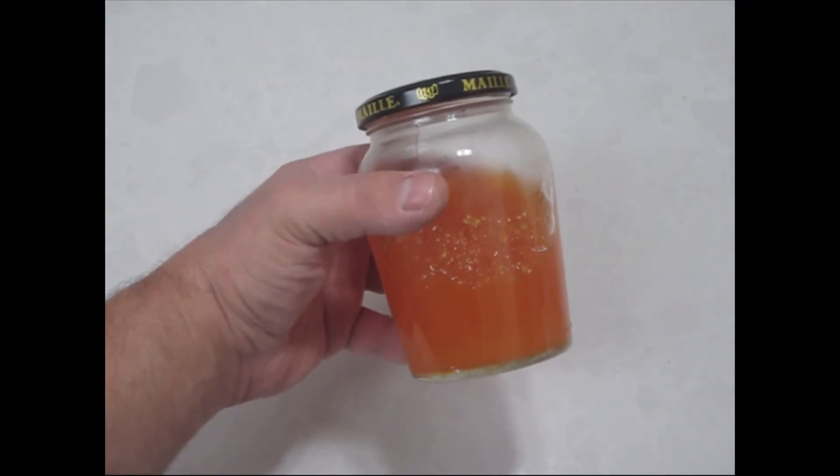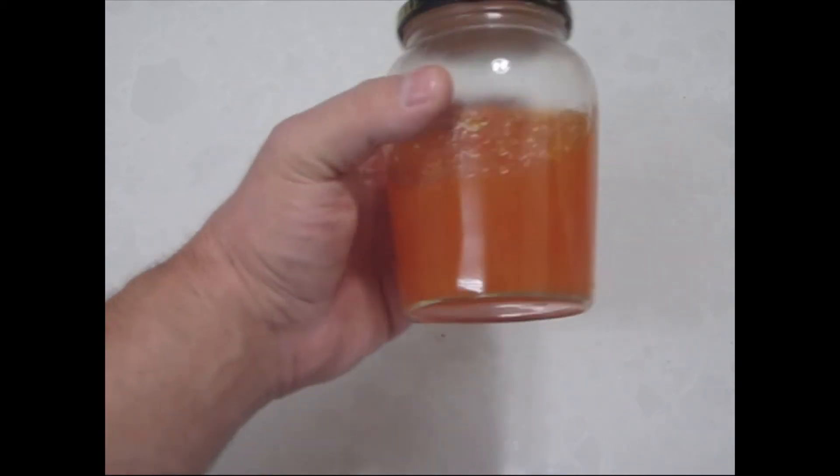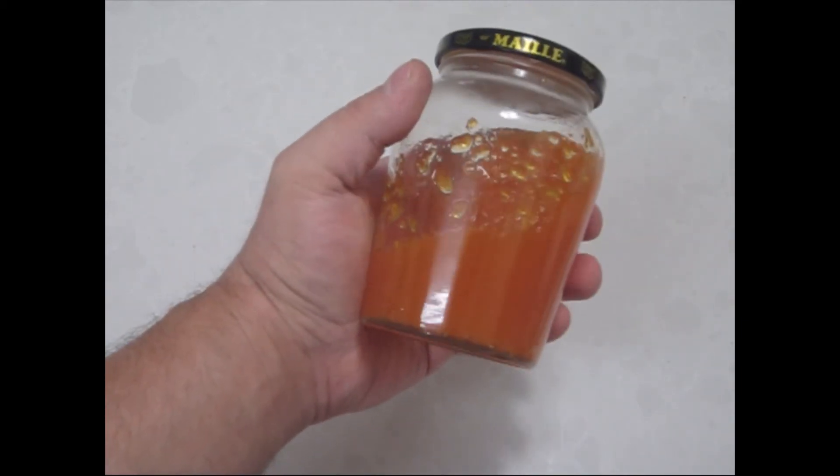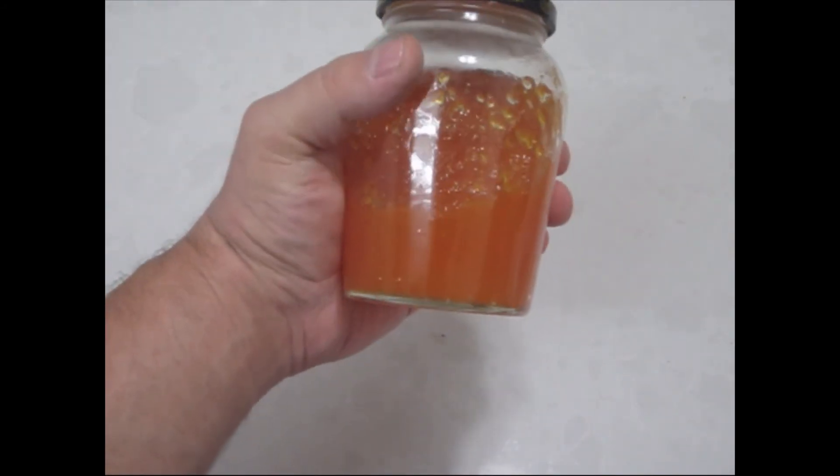There we go. We have now 340 grams of pumpkin jam, nice and liquid. It will stiffen up a bit once it cools off.